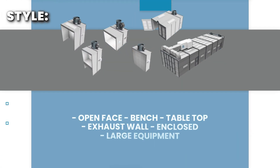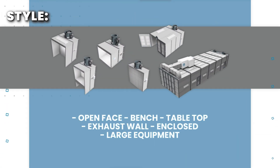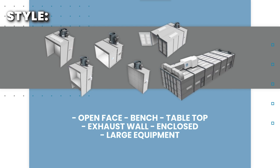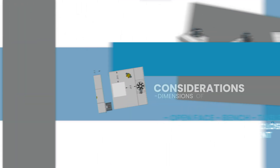Now let's determine the style of booth that is best for your application. We offer a wide range of styles to choose from. Take into consideration how the parts will be loaded and unloaded when selecting the style of booth that is best for you.